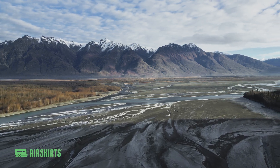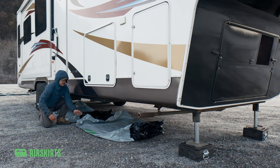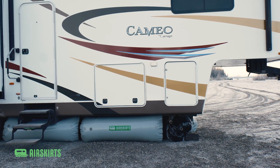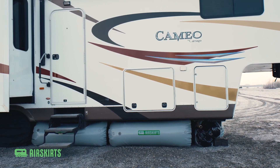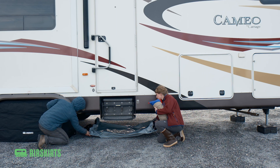Next, lay out all of your tubes under your RV. You'll need to figure out the best position for your tubes, which may take a little trial and error. You'll be using a combination of four, six, and eight-foot tubes to create a perfect fit. It may be easier to position the tubes correctly with the help of another person.